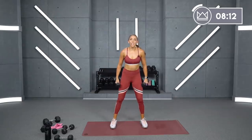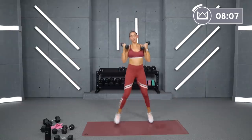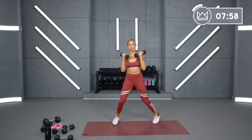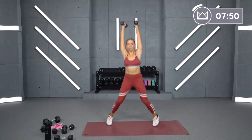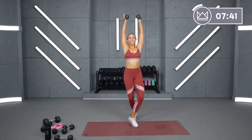Same thing — three, two, one. Criss-cross over here to the left. A little bit of cardio endurance. Beautiful job, come on. Ten, nine, four, three, two, one.